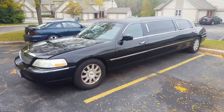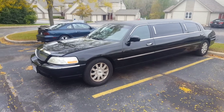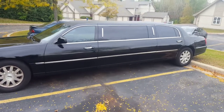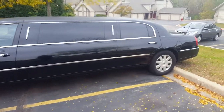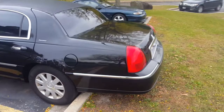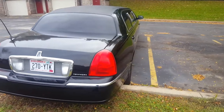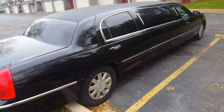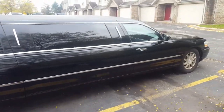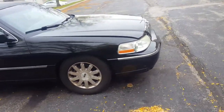This is my 2007 Lincoln Town Car limousine. I got a small limo business I do, so I wanted to make a video of it, just to show people a couple car review type of deals. Signature — sorry, executive edition. It's pretty nice. I love it. It's a good car.